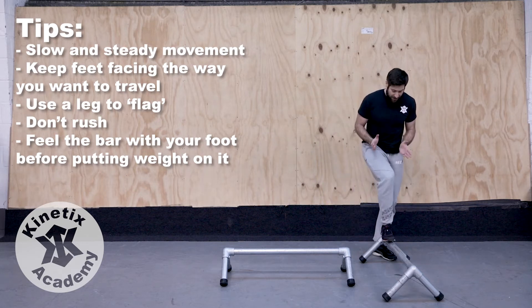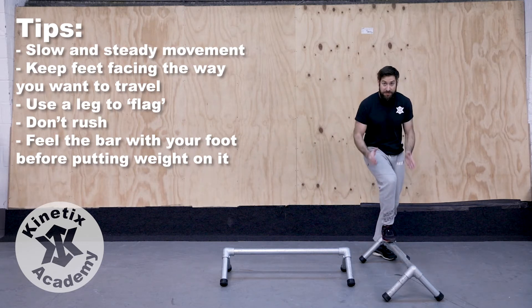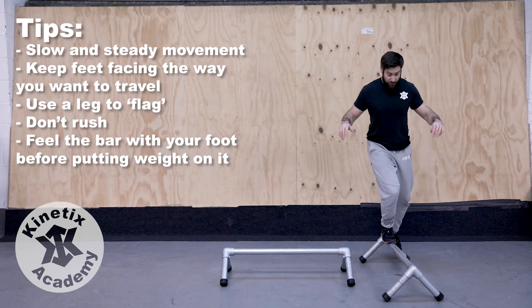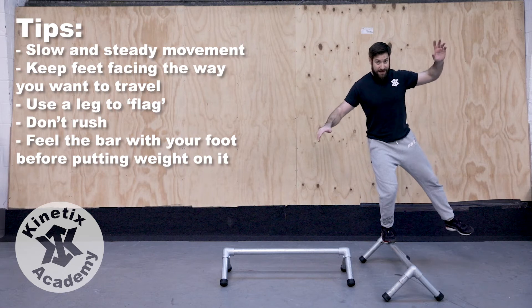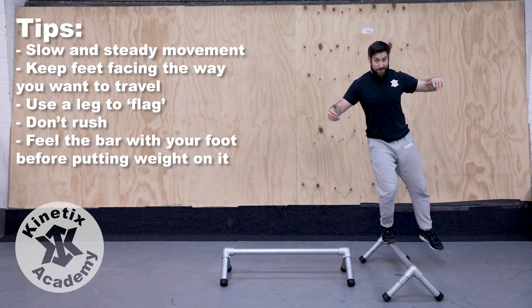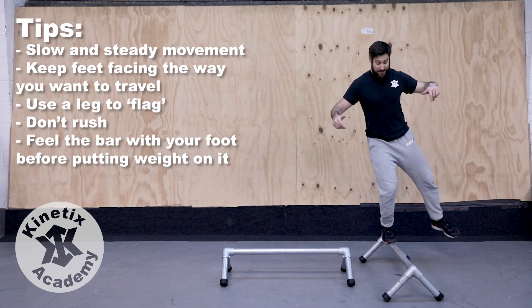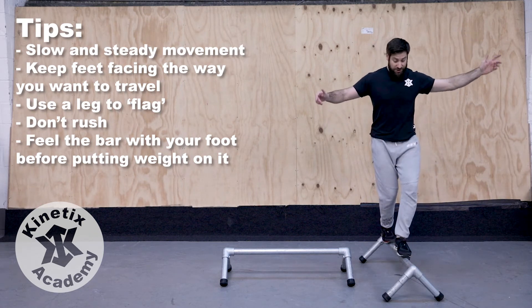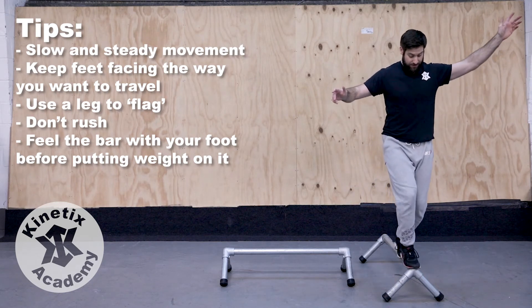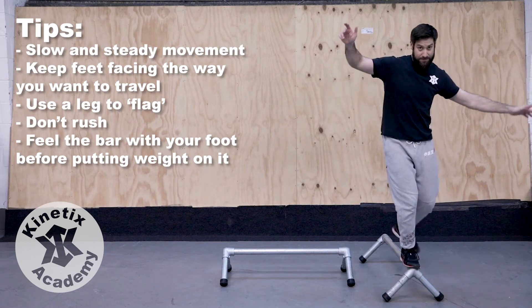So as I step onto the rail, I've got my foot facing forwards, as much of my foot as possible in contact with the rail, shifting my weight over that base of support, using the other leg to flag. When we're walking along the rail, we're simply repeating this process: put my foot forward, shift my weight over it, flag, get my balance, take another step, shift my weight, take a step.